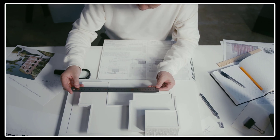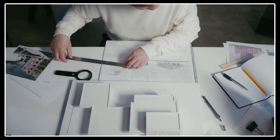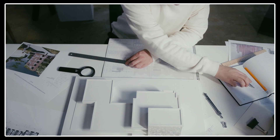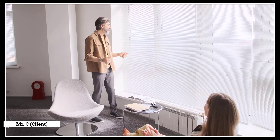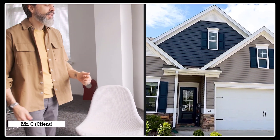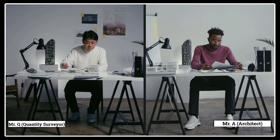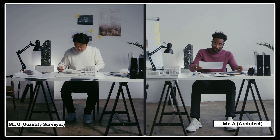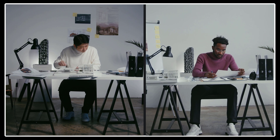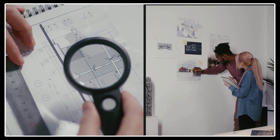Applying his estimation skills, the QS costs the drawing on paper. Let's assume the project cost arrives at 1.4 million — more than the client expected. This made Mr. C sad, as he did not want to lose this beautiful home just because he couldn't afford it. In a dramatic turn of events, the architect and the quantity surveyor both go back to the drawing board, aiming to bring the home within Mr. C's budget without reducing the beauty or stability of the home.